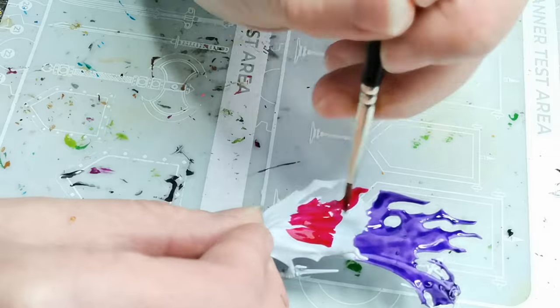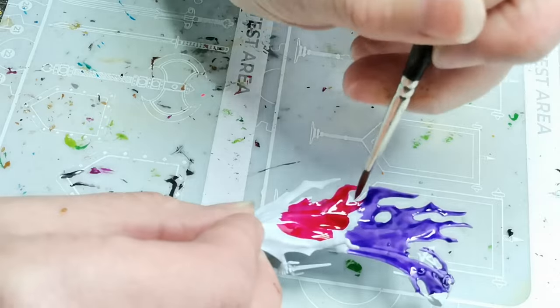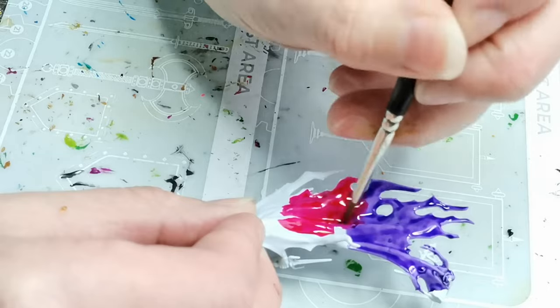This was also a color that I haven't really been working a lot with, so I thought this was the perfect excuse to really try it out. As you can see here I just did some really quick wet blending.